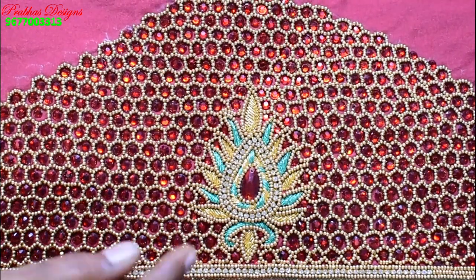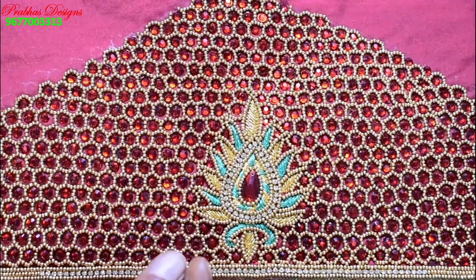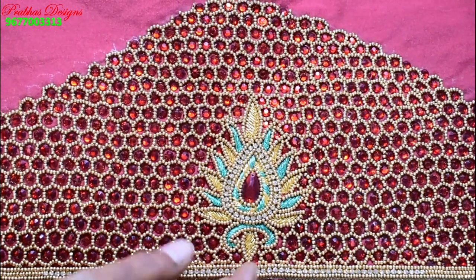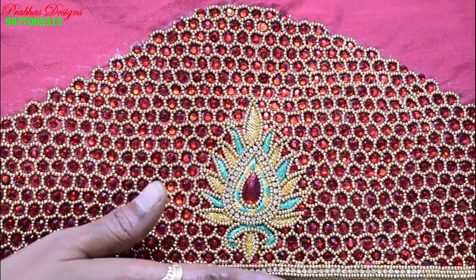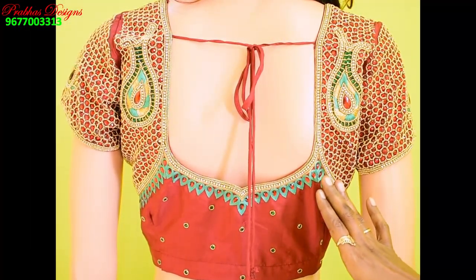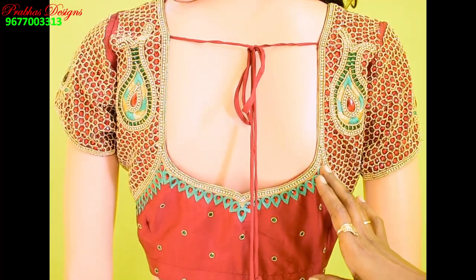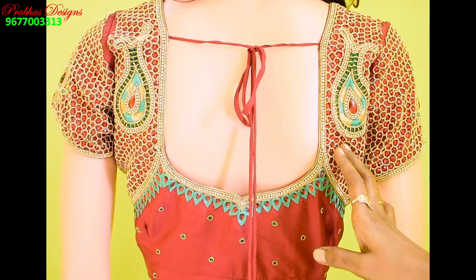The blouse color is made at the top and it is very good. Do this blouse touch — you can see this blouse touch. It has a green thread and it is ready to make a stone over cover.